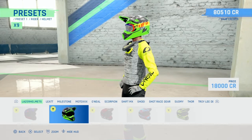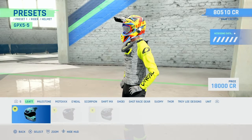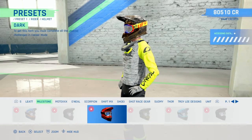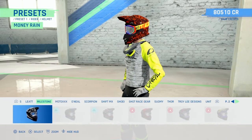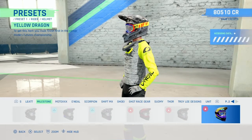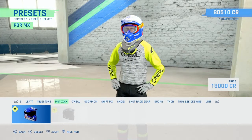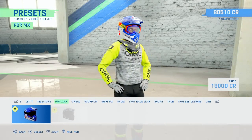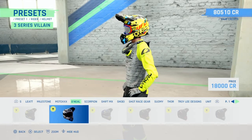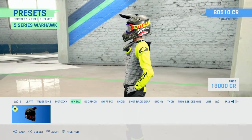Remember everyone had all white ones of these at one point. Liat, Milestone - we've got the different styles you can unlock, the money one unlocked. Moto XXX - that's pretty cool, it's a horrible shape but...